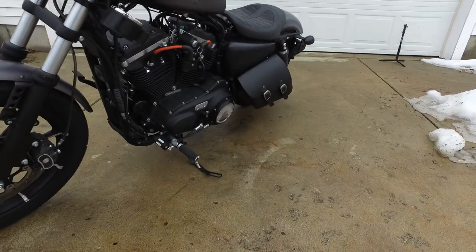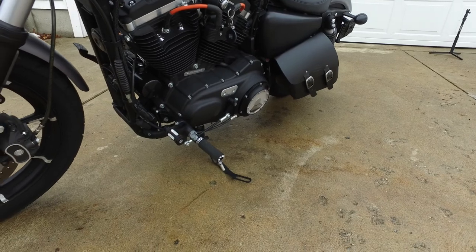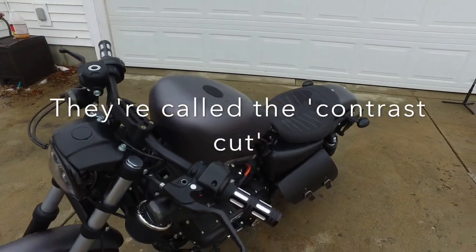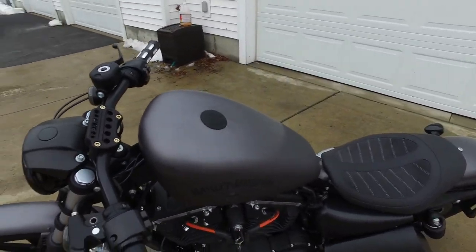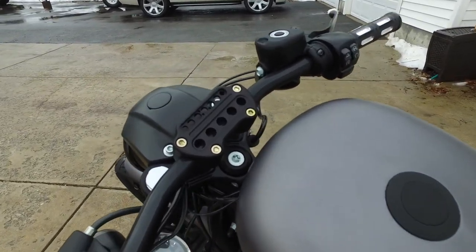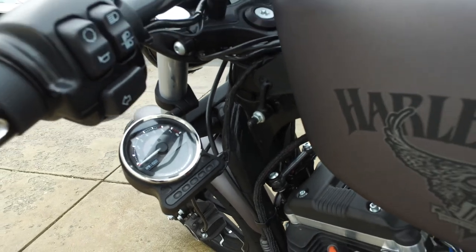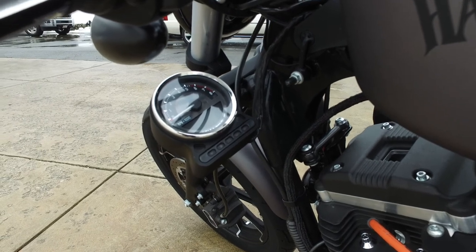I've got the forward controls with the Harley Burst pegs and what they call a two-tone shifter peg, along with the matching grips. I've got 28-inch drag bars with a four-and-a-half-inch pullback, a Joker Machine top clamp, and a replica Joker Machine speedometer relocator I got from Amazon for about 35 bucks.